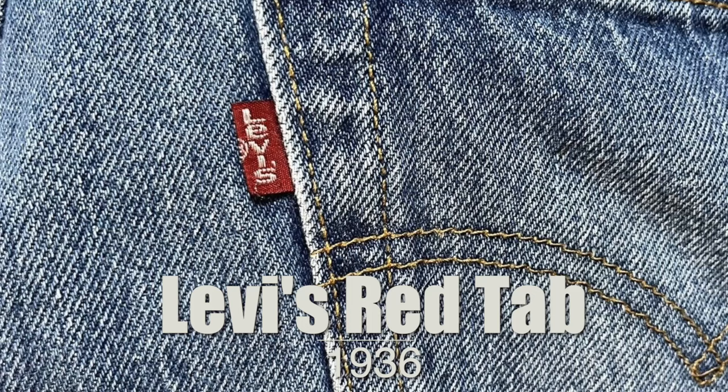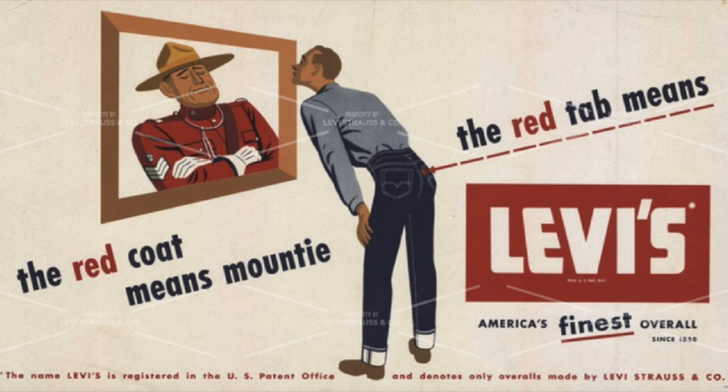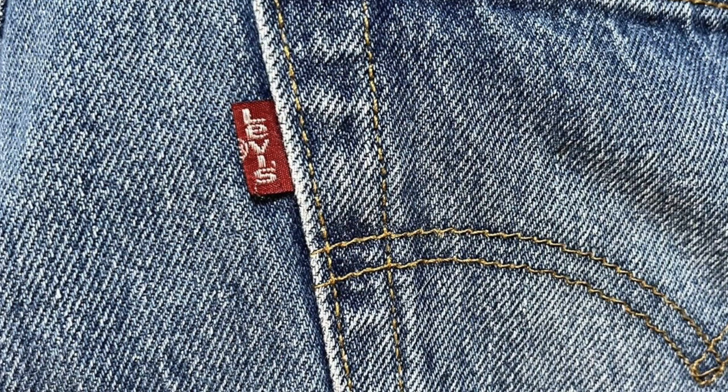The first tab we're going to look at, and the most important, is the flagship tab: the red and white tab. This is the standard, the icon. This tab was introduced in the 30s. Originally it only had one side printed on — Levi's with a big capital E. Then in the 50s it became a double-sided tab, and in 1971 Levi's introduced the lowercase e spelling on the red tab, replacing the previous big capital E. These are the two major transitions in the red tab, and since then there haven't really been any changes.